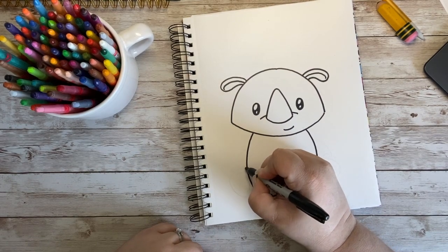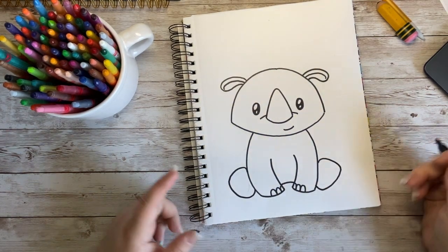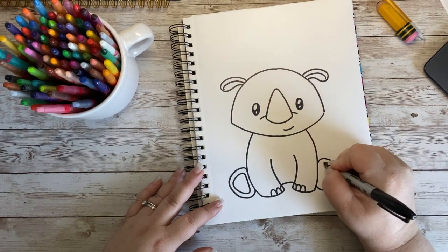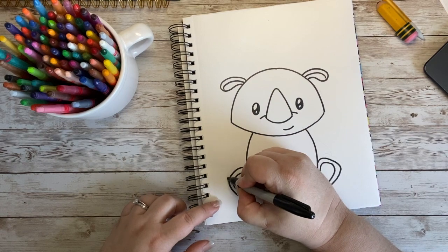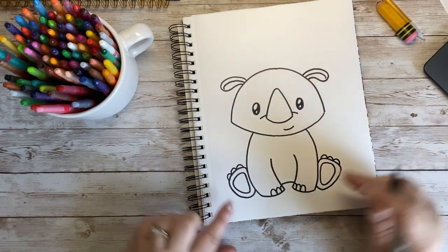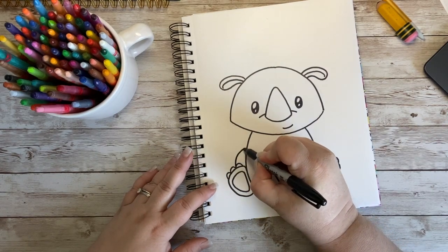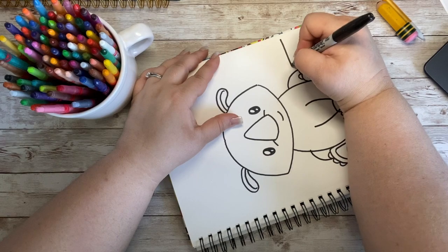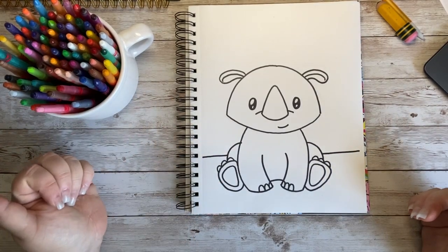Next, I'm going to go right next to his arm and create a foot. His foot is going to be just kind of a big, rounded, triangular shape — maybe more of an upside-down egg shape. In the middle of his foot I'm going to repeat that shape just to give the bottom a little bit of a different color when I color him in. On the tip of his foot I'm going to do three rounded half circles. Then I'm just going to make a nice curved line from here into his body for his legs, because he's just sitting down. I'll go ahead and draw in a horizon line to ground my little adorable rhino.